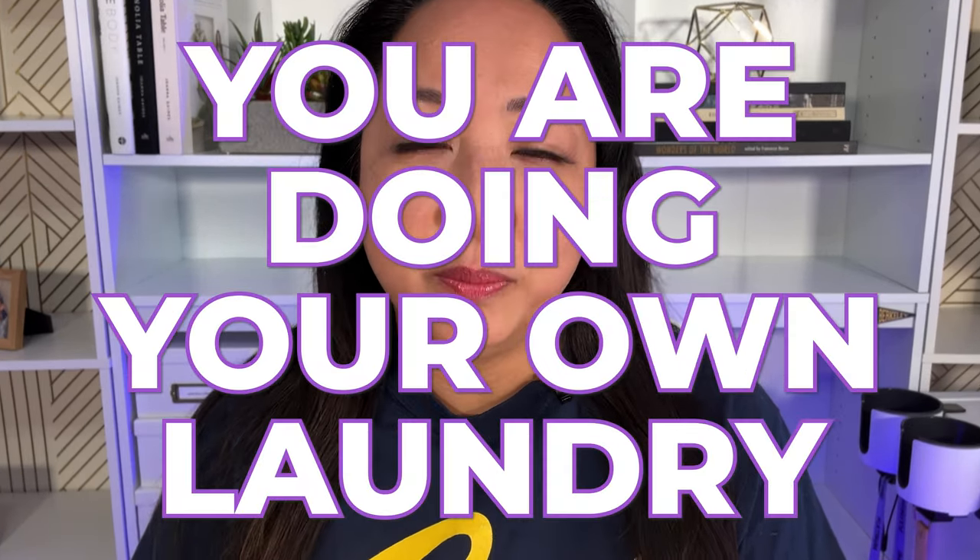When my kids turned 11, I told them you're doing your own laundry. Because when I turned 11, I was in middle school, we had gym class and a gym uniform, and my mom — who was working full-time, driving one hour each way — said it's time for you to learn how to do laundry. So I've been doing laundry since I was 11.